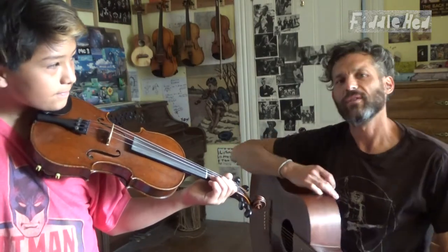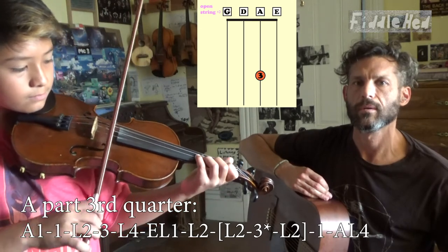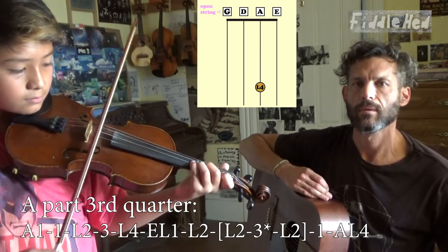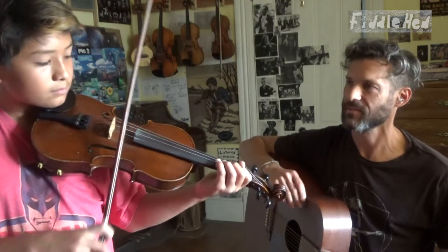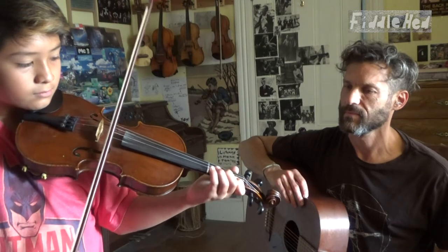Here is the third quarter of the A part. [Plays slowly.] Now fast. [Plays fast.] Nice.